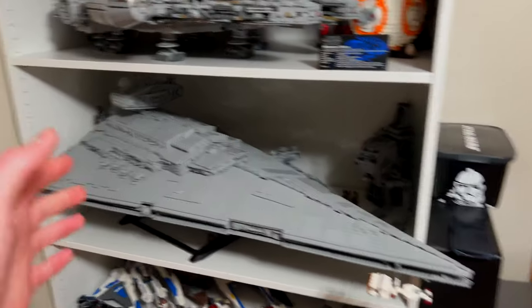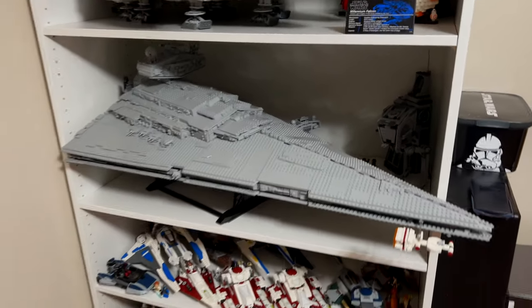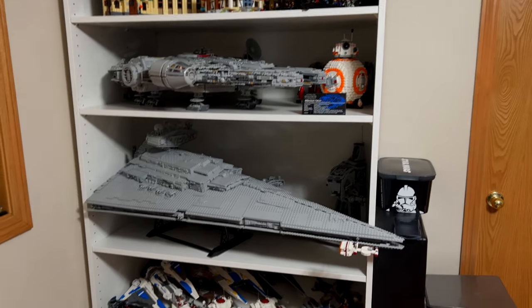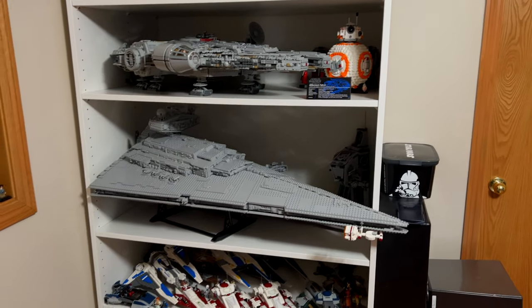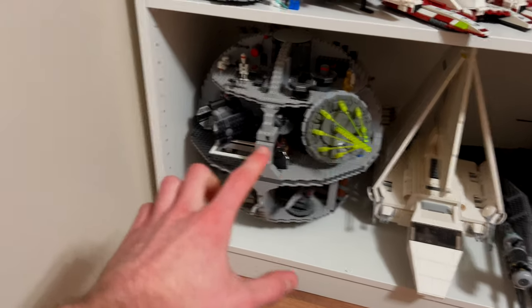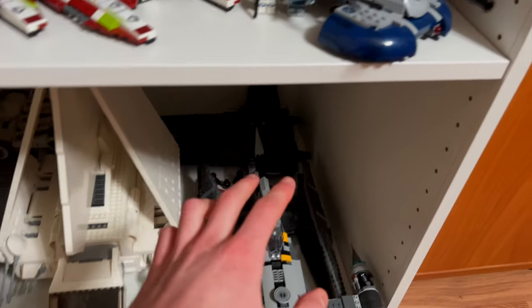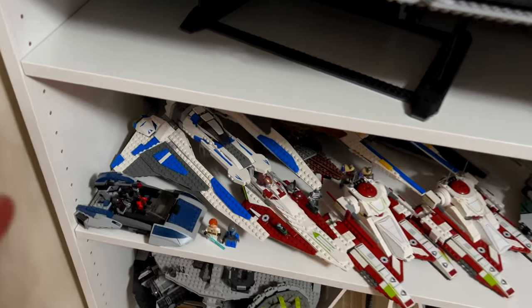This is literally the only thing that is deep enough to hold stuff like the UCS Millennium Falcon and the UCS Star Destroyer. I was thinking about getting some Billy shelves, which are only like 11 inches deep, but those wouldn't be able to hold my larger sets. So I ended up getting a wardrobe and buying the shelves separately, and it worked out perfectly. On the bottom shelf, we've got the Death Star and the UCS Imperial Shuttle, and then a couple ships just scattered about.